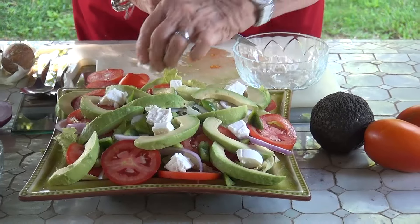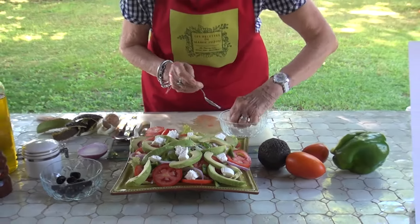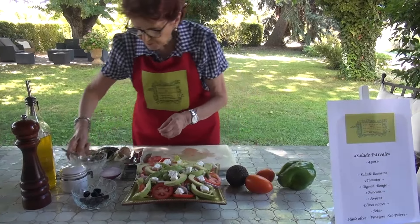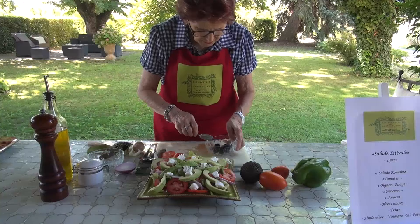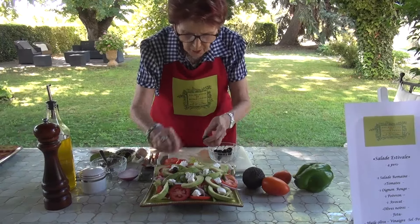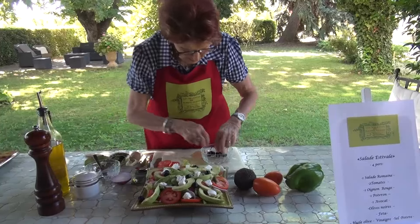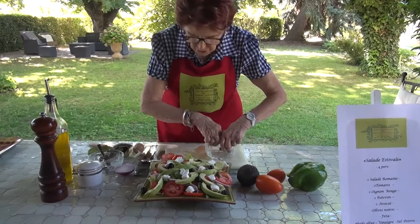If you don't have feta, and you have little goat cheeses, those work very well too. There are no black olives here — I'm going to add a little bit of color. You see, it finishes the decoration of your plate.